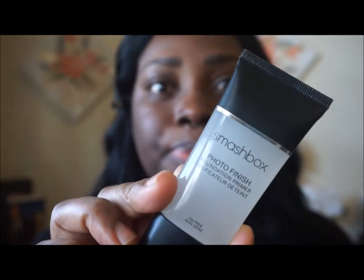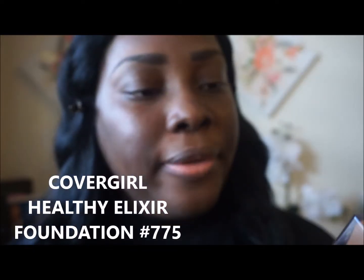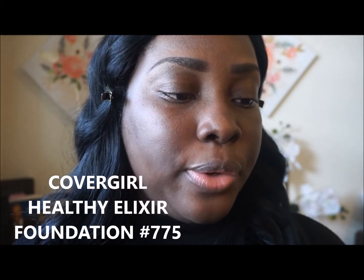So let's get right into the video. First, I'm gonna prime my face. The foundation is the CoverGirl Healthy Elixir Vitalist — it's enriched with vitamins and also has sunscreen. It's a lightweight but full coverage makeup. I've had this for a while and I've been meaning to try it, so I'm now gonna try it with you guys.